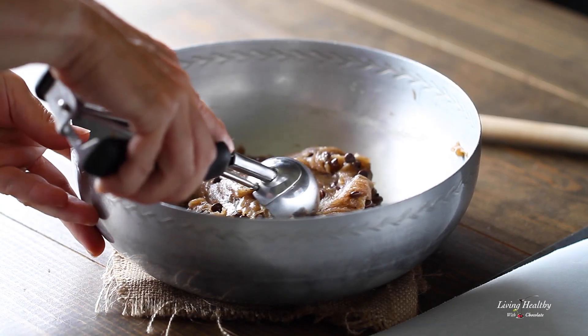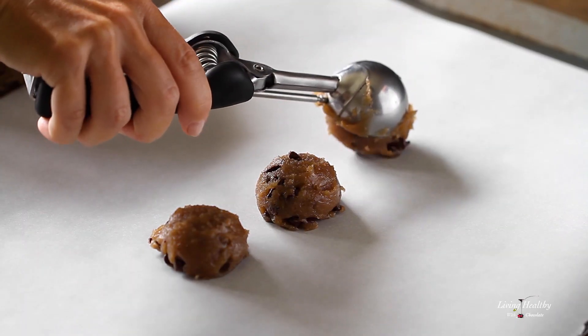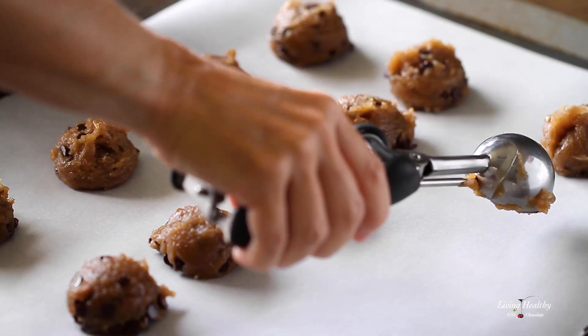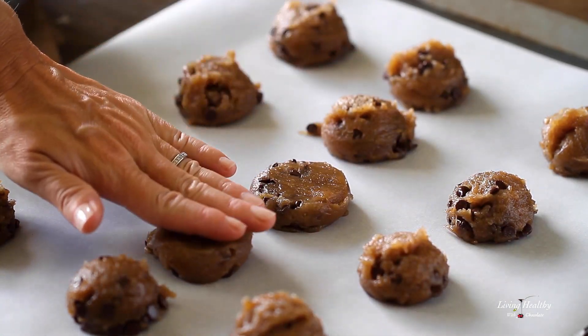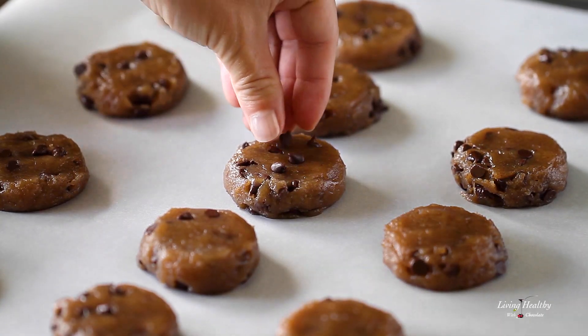Line a baking sheet with parchment paper and using a cookie scoop, scoop about one and a half tablespoons of dough for each cookie. You're gonna love these flourless cookies — they store well in your pantry so you can enjoy them for dessert the whole week. Flatten the tops slightly with your fingers and sprinkle with some more chips to make them look beautiful.